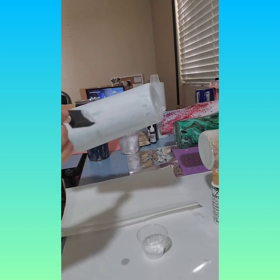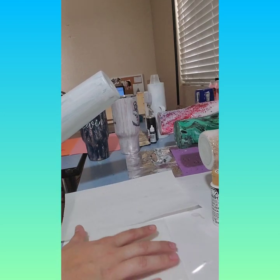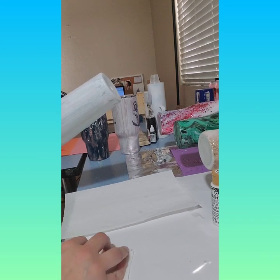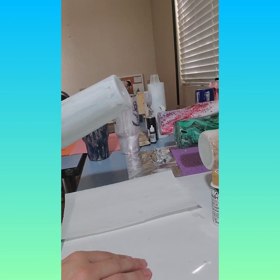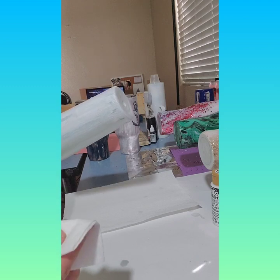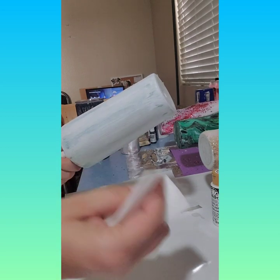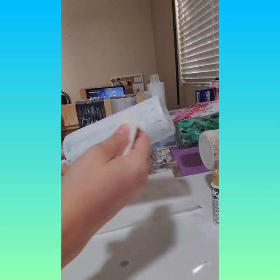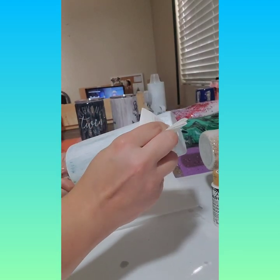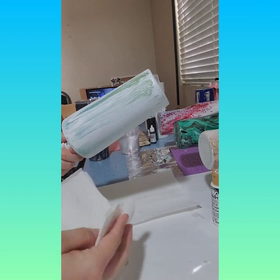Super fast, super quick — not totally even or anything, but none of that matters because you're going to wipe it all off anyway. I choose to use paper towels. You can use cotton rounds or cotton balls, just make sure you're cleaning your tumbler if you use cotton balls because you will get fuzzies everywhere. I prefer paper towels because they're effective and I buy them in bulk. So you have your paint on, you've got your glue on — you can already see it's starting to dry in some places. You take the paper towel with your finger pushed into it and just kind of pull it down.